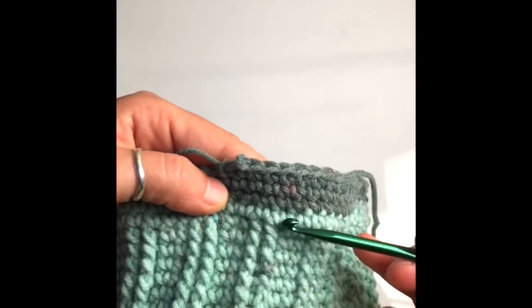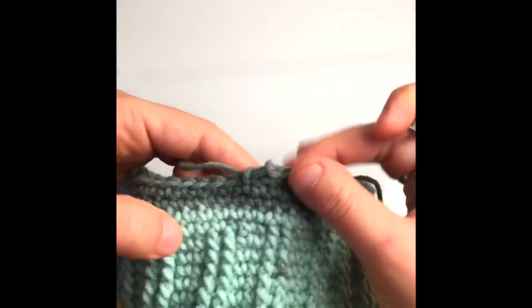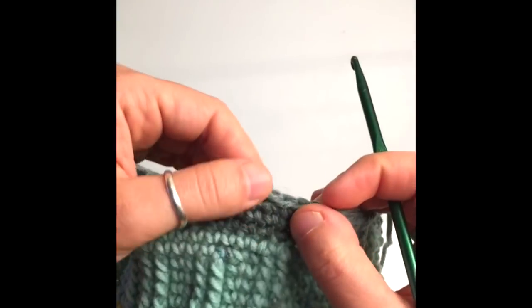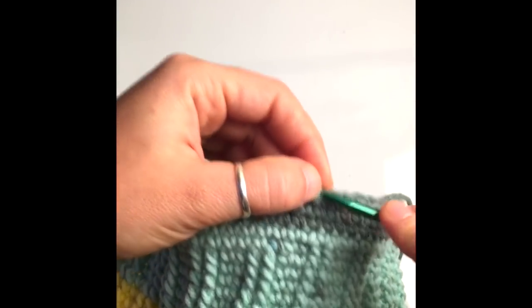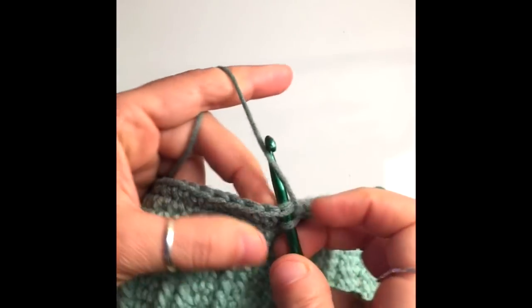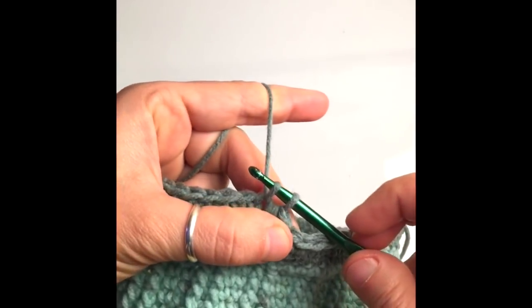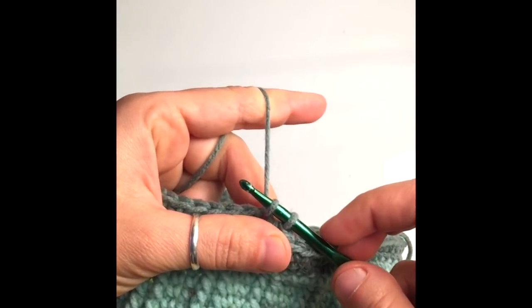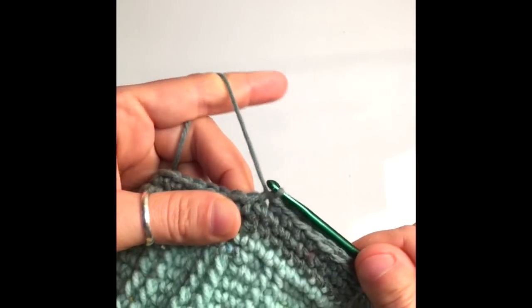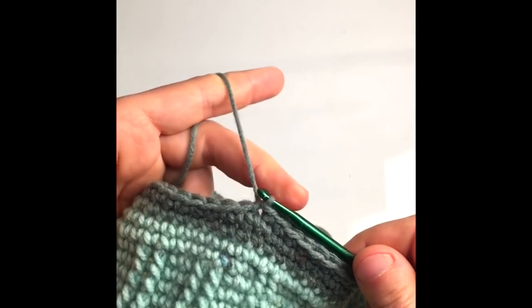I crocheted a total of four rows for the edge and finished around the same area where I started the edge. End with a slip stitch into the stitch right next to the one you just worked, because now we're going to start working on the handle.